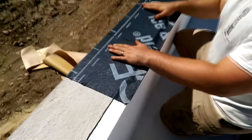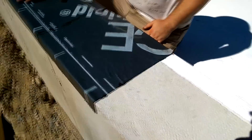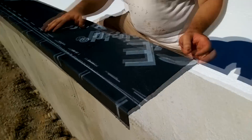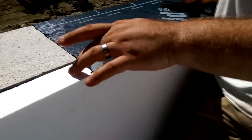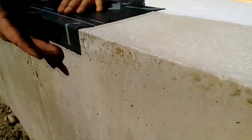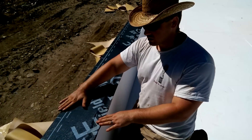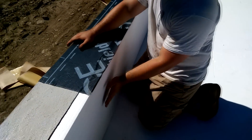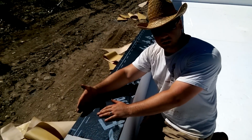The wall foam is secured using PowerGrab adhesive. I capped the foundation using Grace brand ice and water shield, which I ripped into three equal strips — 12-inch wide strips going on top of the 2-inch foam, the 8-inch concrete, and then a 2-inch lap on the outside. This gives me something to adhere the vapor barrier to on the inside, something to tape the sheathing to on the outside, and it serves as a capillary break to keep moisture from the concrete wall from coming into the sill plate.